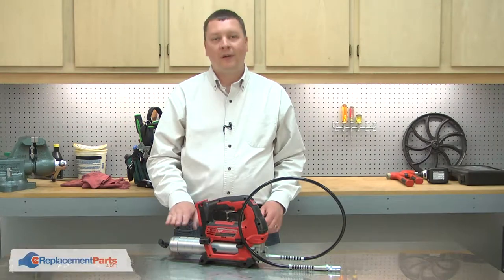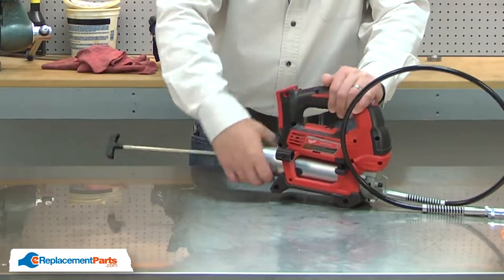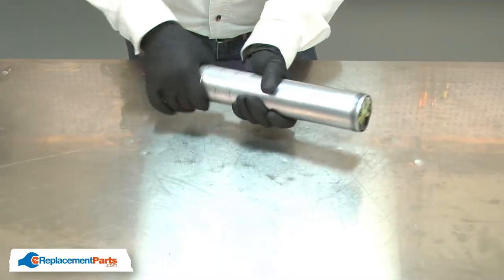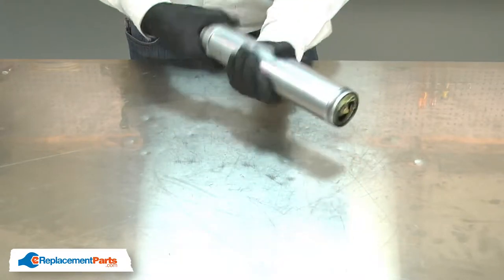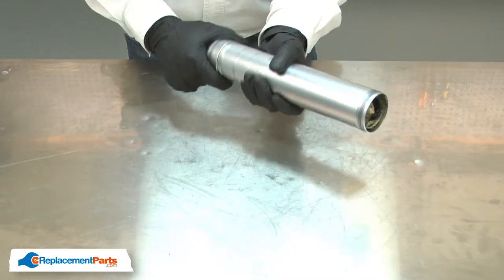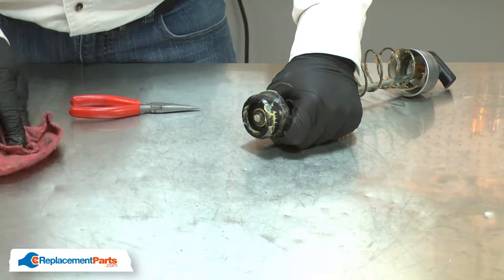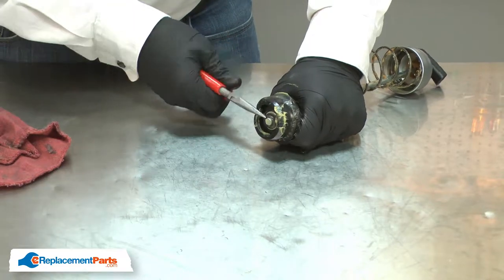I'll begin by removing the barrel assembly. Now I can disassemble the barrel assembly — I'll remove the cap from the barrel. Now I can remove the self-locking retaining ring. I'll use a pair of pliers to pull it off of the shaft.